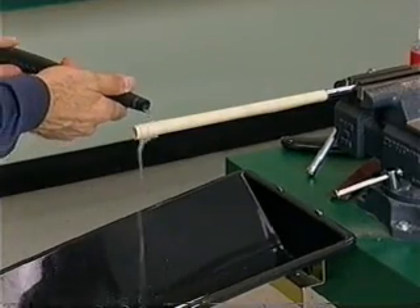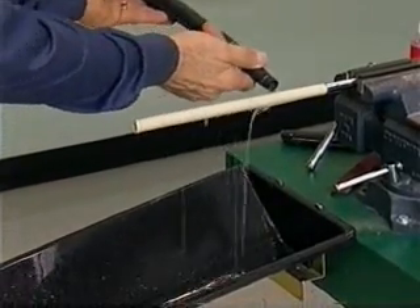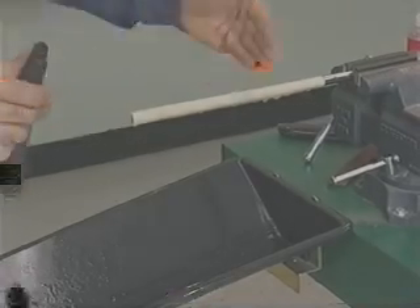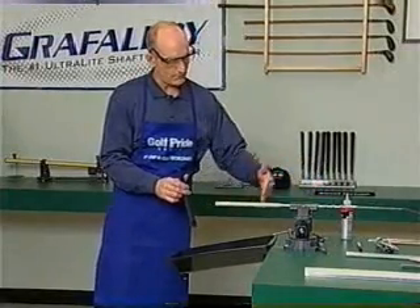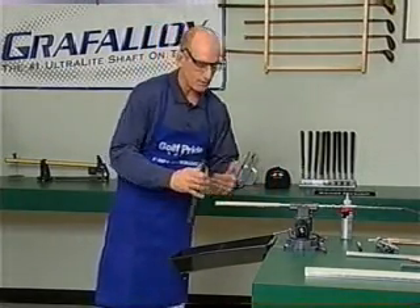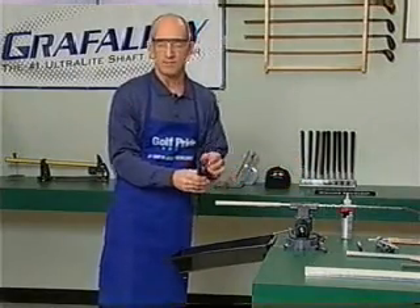Take your excess and pour it from the butt to the front. Should you run out of solvent, you can always apply more. If you get three quarters of the way on, as you apply the grip you're going to get a wave of solvent which will lubricate the end.